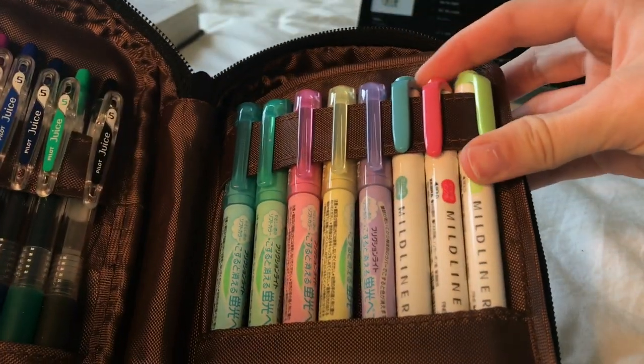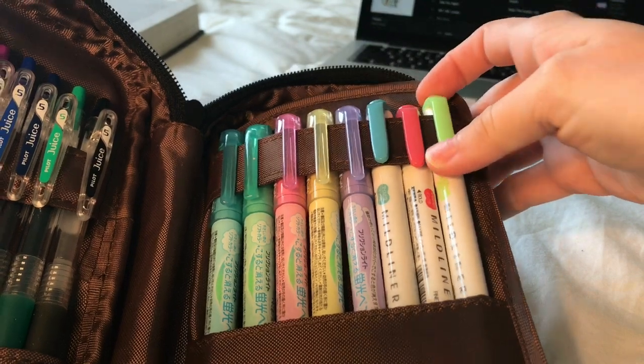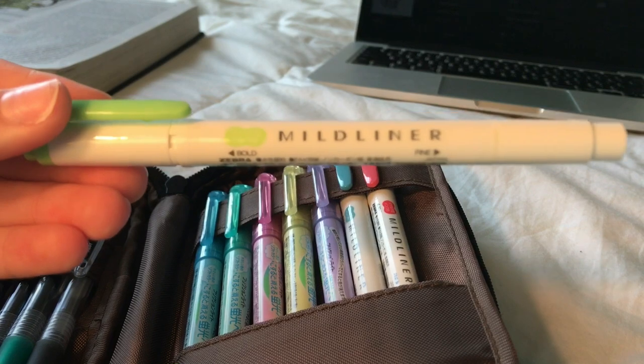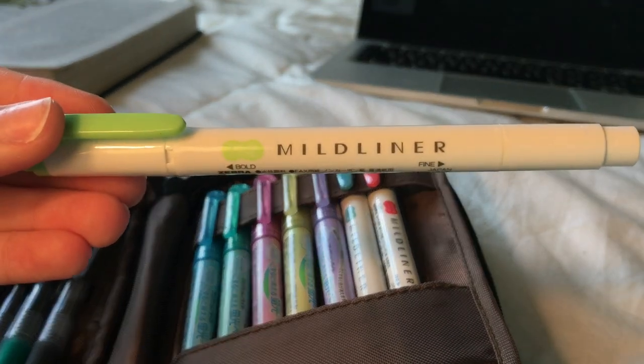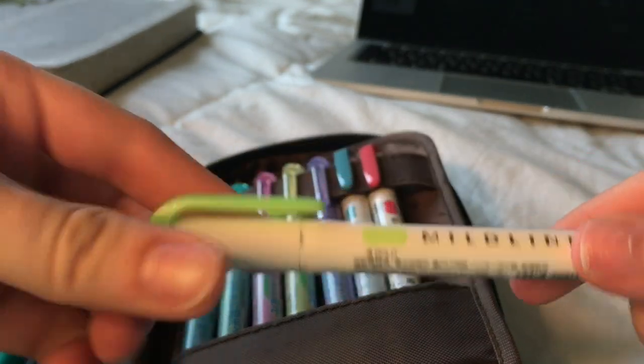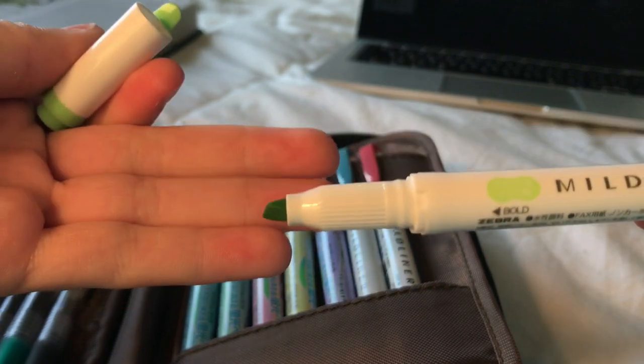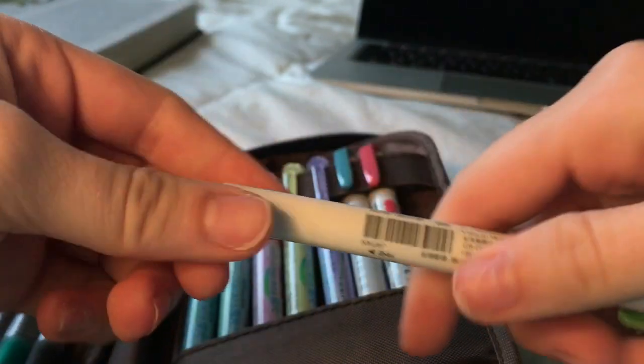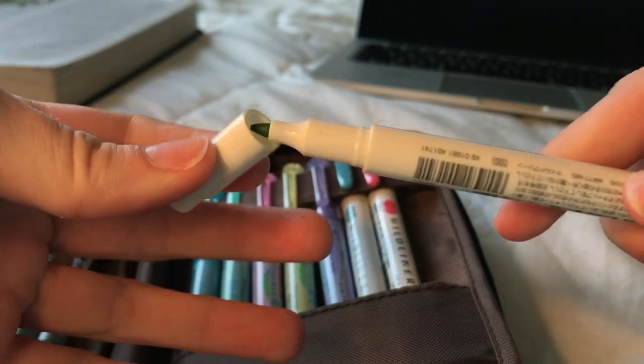I also have 3 Zebra mildliners. I have more in the back pouch, but these are the 3 that fit on the sleeve. They're dual tip, and I'm pretty sure everyone in the studygram slash study community has these.